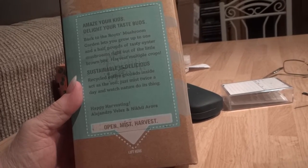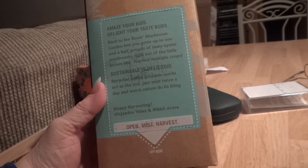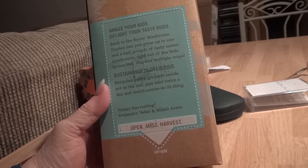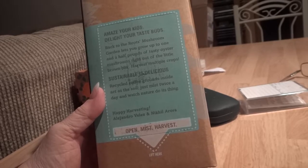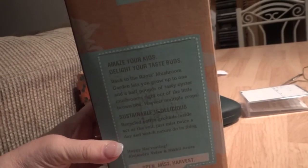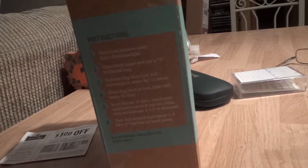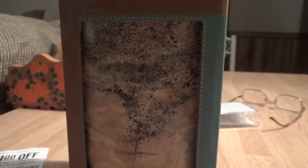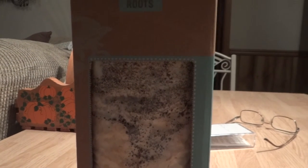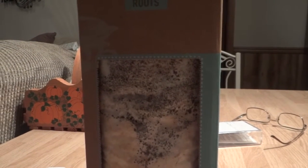Recycled coffee grounds act as the soil. Just mist twice a day and watch nature do its thing. You can go to backtotheroots.com to see what I'm talking about. I will see you in 10 days — wish me happy growing! And it doesn't smell like anything either, by the way.